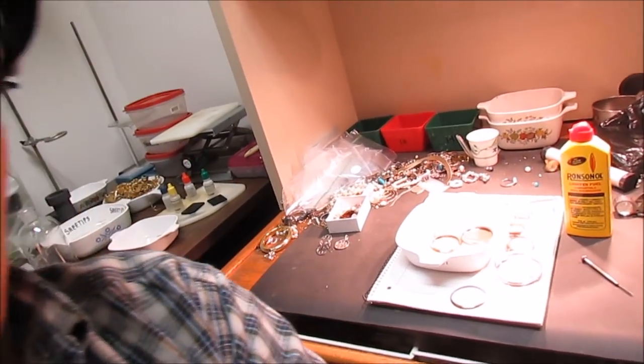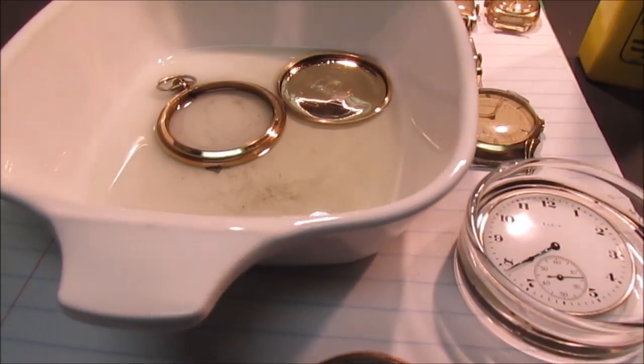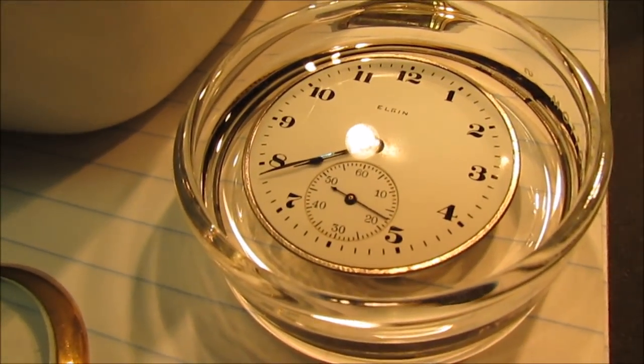Hello YouTube, Street Tips here, and I just got this old watch. My wife actually got it at a yard sale, and it wasn't working. It's a pocket watch with a second hand on it.